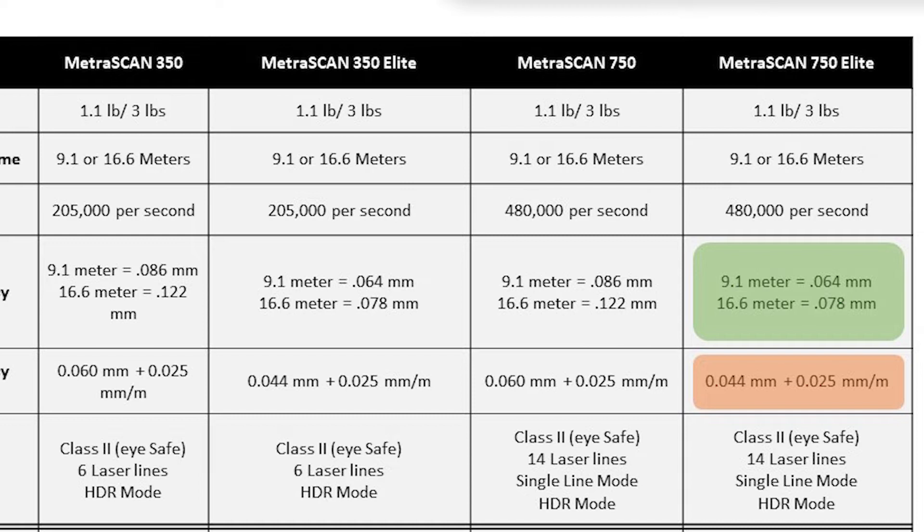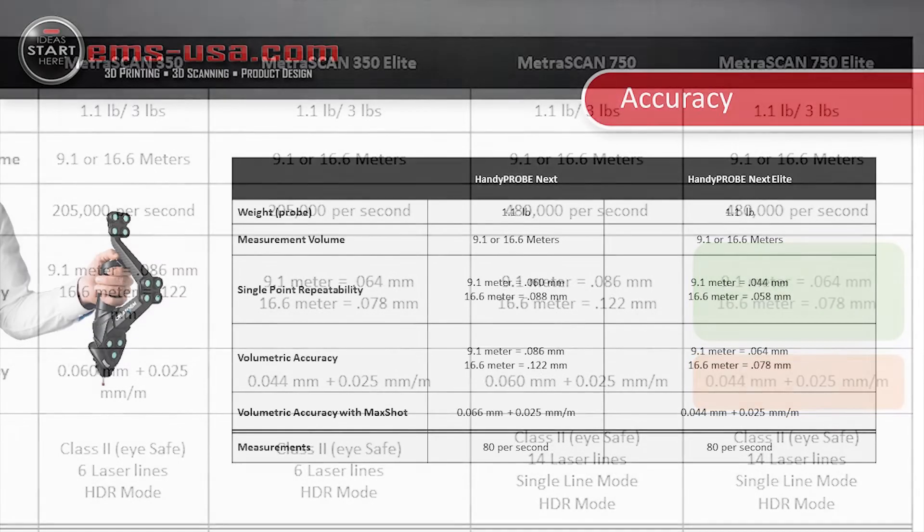From there, what we call stacking error increases by 25 microns per meter — basically a thousandth of an inch about every three feet. So if you were to scan things larger than that 16 meter volume, that is the stacking error or how much error would increase over distance. You could scan things 20 feet in size and still be within three to four thousandths of an inch — very good accuracy on very large parts. Dynamic referencing also allows you to work in an environment where things are moving around while still maintaining that accuracy, which is very unique.